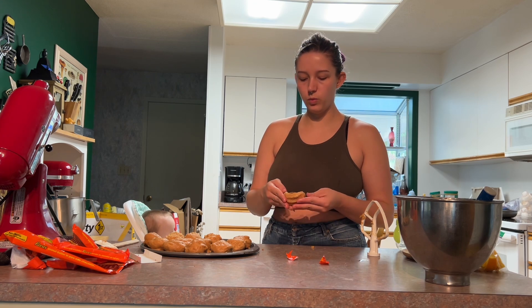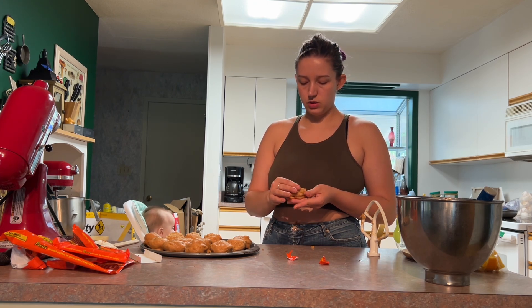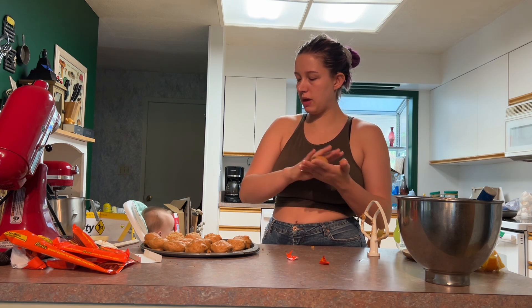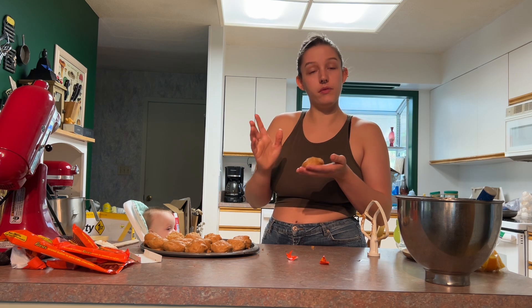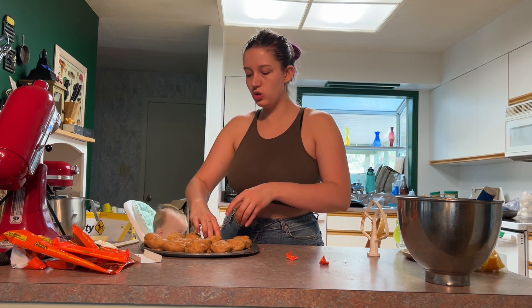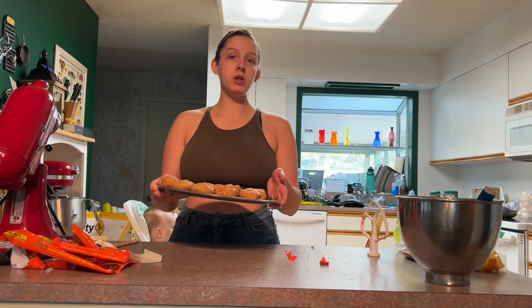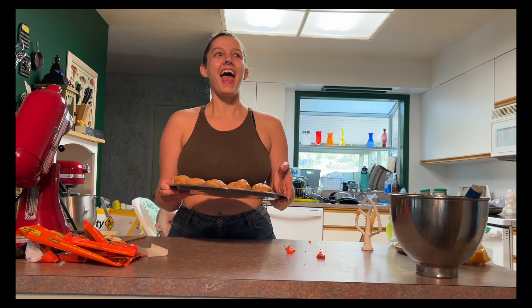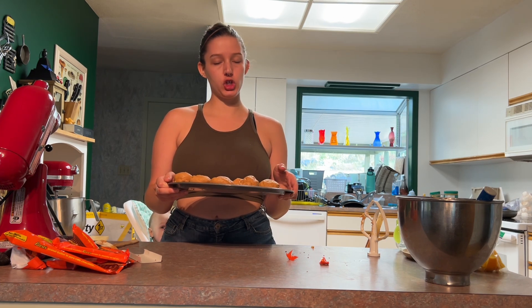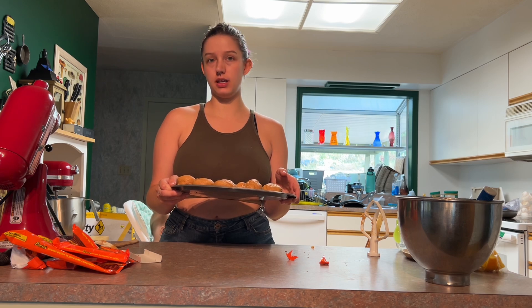I was able to do 12 with Reese's inside and four without — so a double batch made 16 cookies. A single would make eight of this size; obviously a different size will give a different result. I'm gonna pop these in the fridge for a while, and before I bake them I'll roll them in sugar. I bake them at 350 for however long it takes for them to bake, then let them cool.